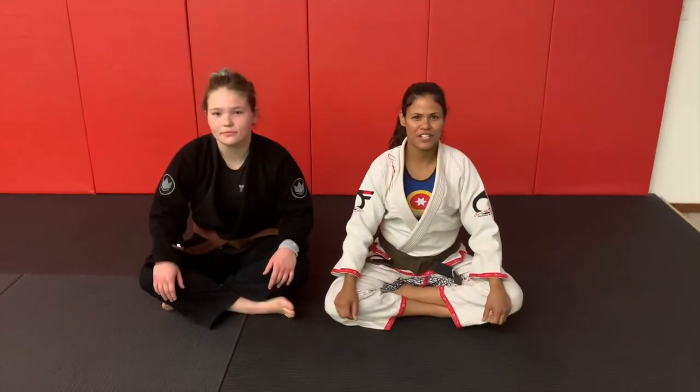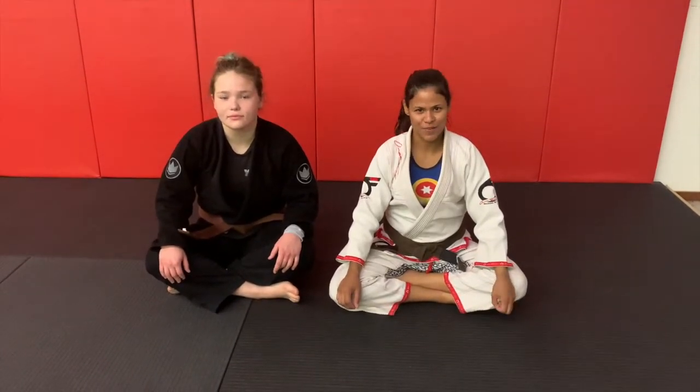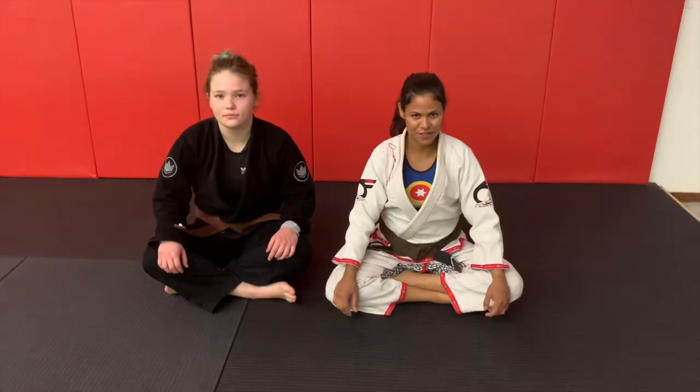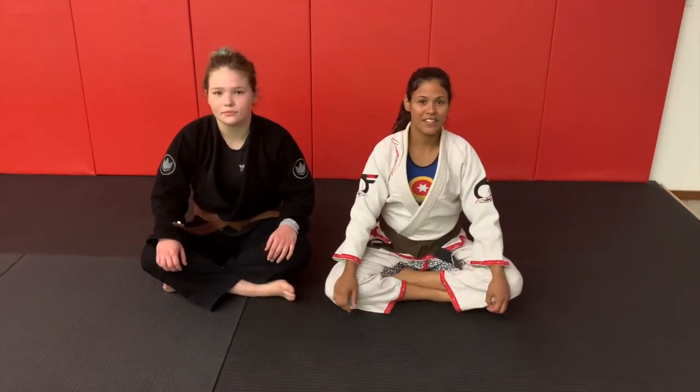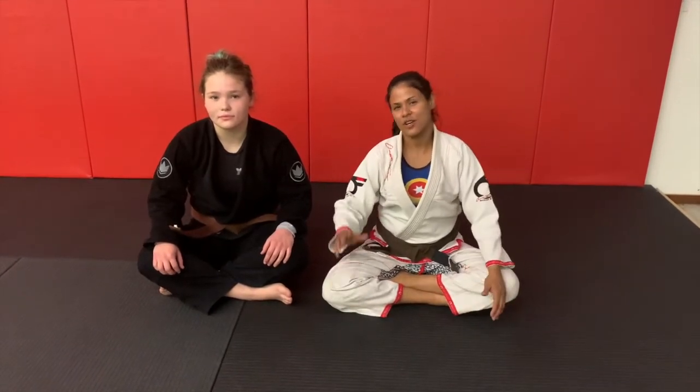Hi guys, my name is Mary Angel French and I'm a brown belt under Omar French Brazilian Jiu-Jitsu in Tulsa, Oklahoma. Today I'm going to show you some techniques that are safe for pregnant women to do. I am currently 18 weeks pregnant, and I believe these passing drills are good to do from the beginning of your pregnancy.